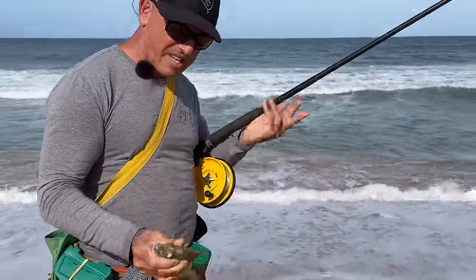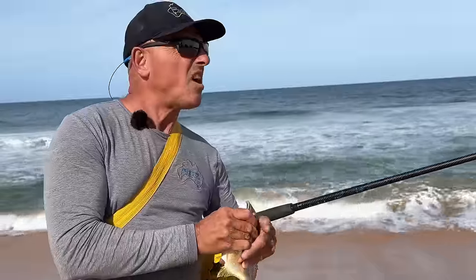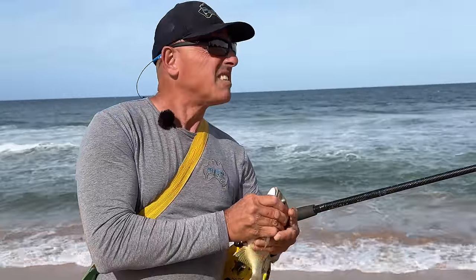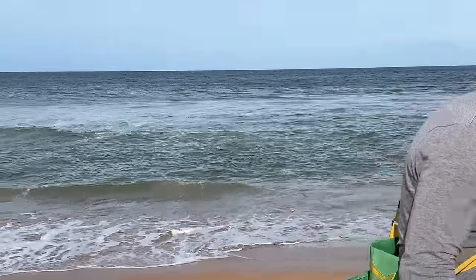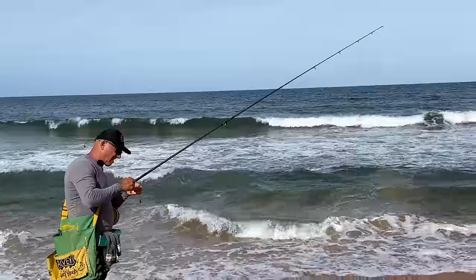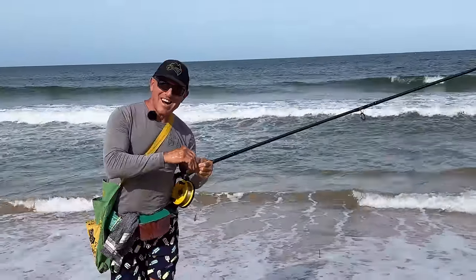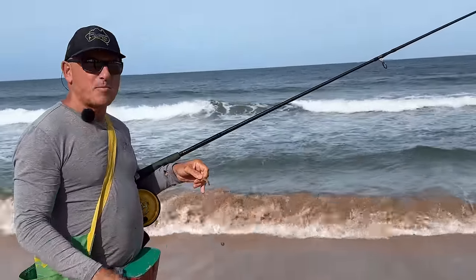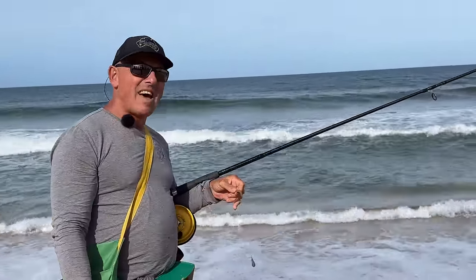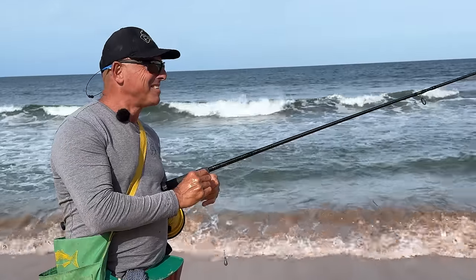That fish is about 28 centimetres — I'm considering keeping that, I want a big feeder fish. About 28, 29 centimetres. Well, that's five casts: one undersized bream, three bream, and one clump of kelp. Pretty good.